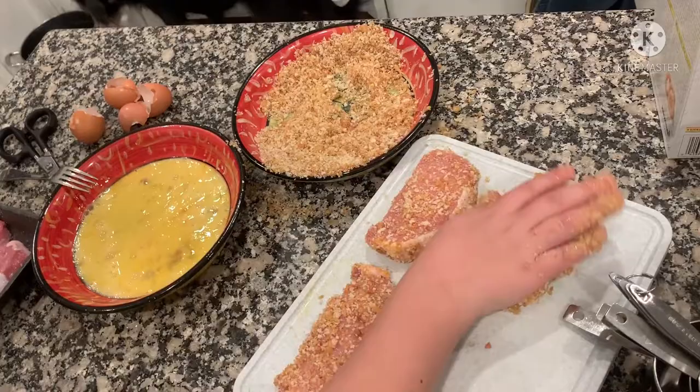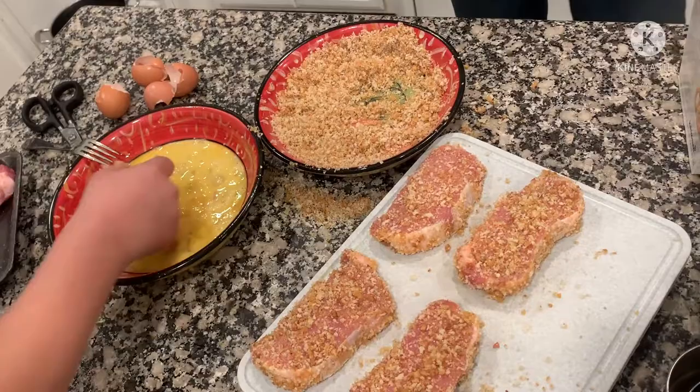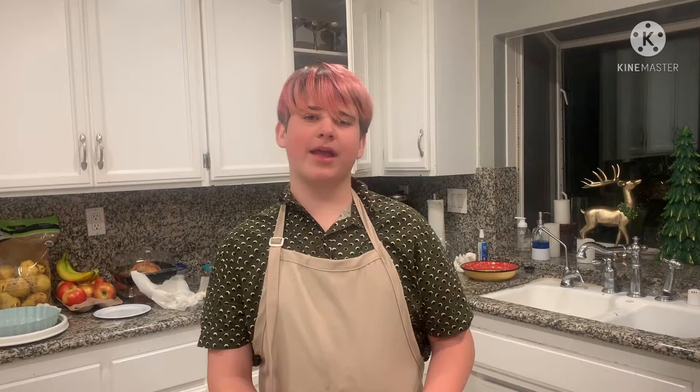Now we're going to clean the green beans and cut off the ends. I will hold the knife like this so I don't actually cut my fingers while I'm using the knife.